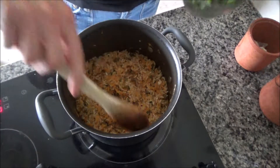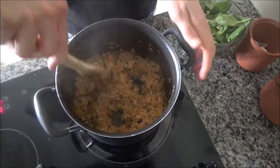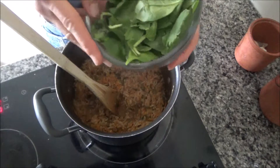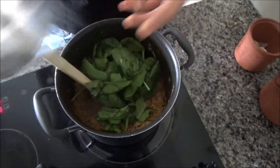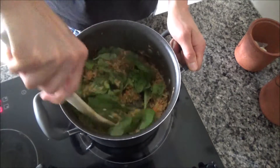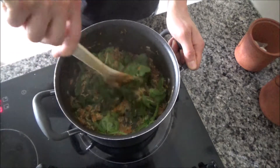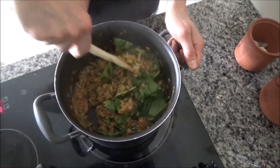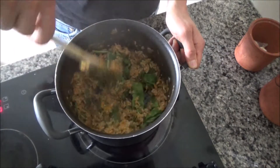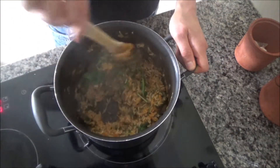I've removed the lid from the rice because all of the water has finally evaporated, and I've tasted it — the rice is really nice and soft and cooked. Now I'm going to add a handful of spinach and just let it wilt down in the pan on the low heat. I'm also waiting for the sausages to finish cooking. The sausages cook as per packet instructions — about 25 to 30 minutes — and the risotto also took about 25 to 30 minutes, so the timing is perfect.